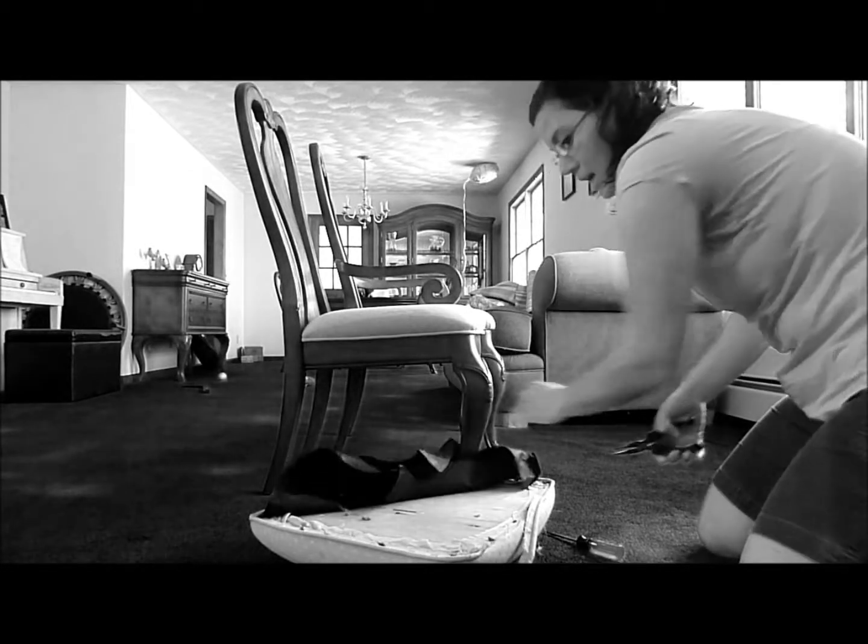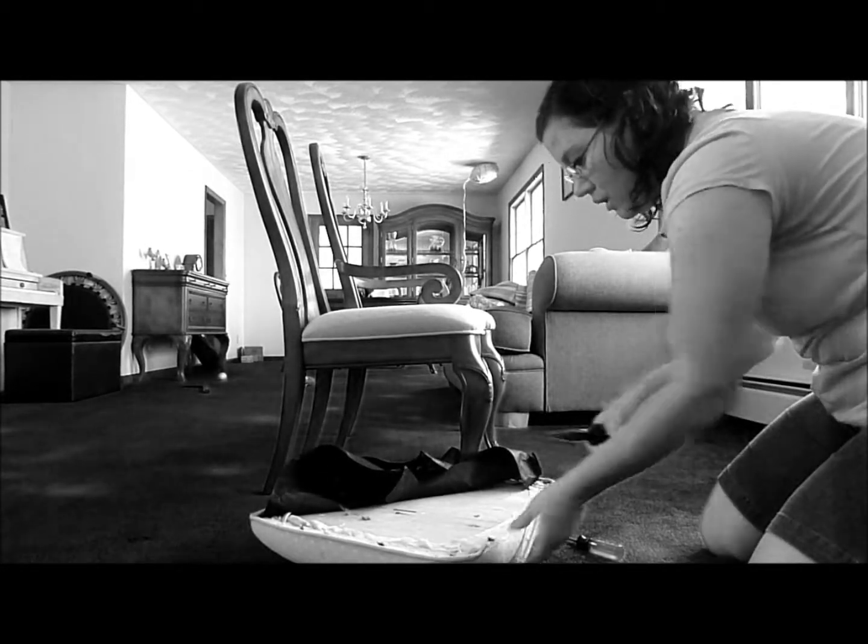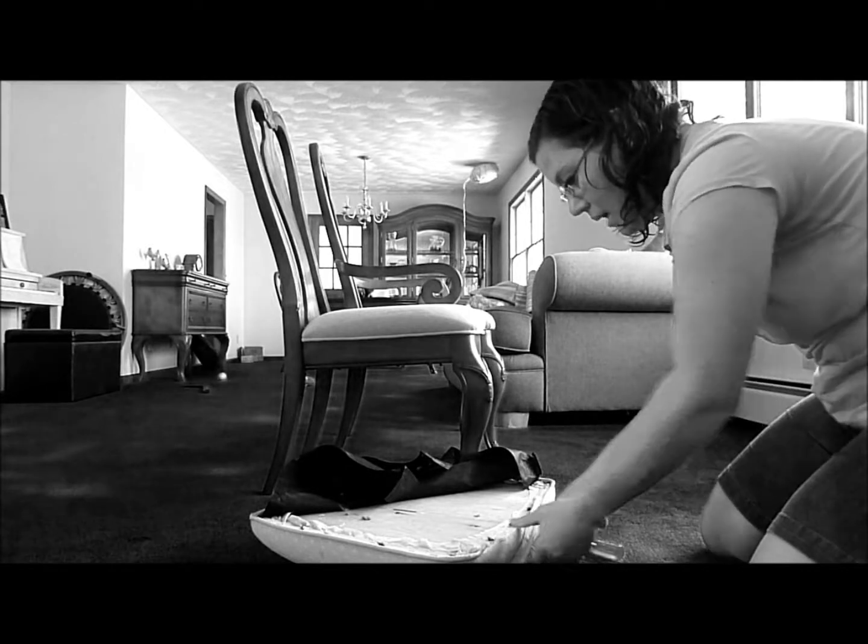The needle nose pliers also come in handy with removing the staples. You will need to remove all of the staples from the chair.